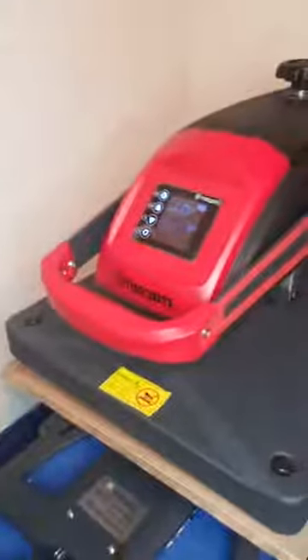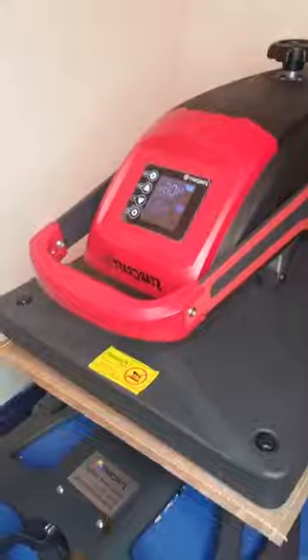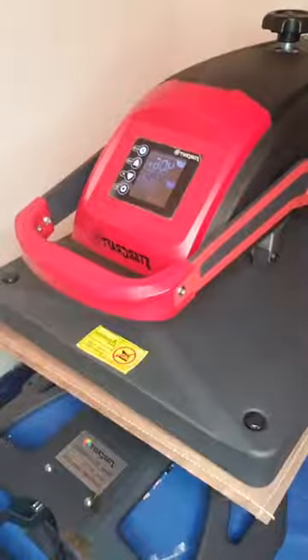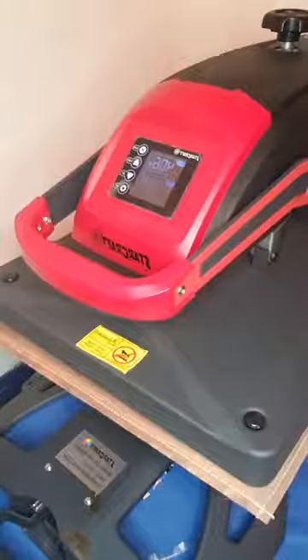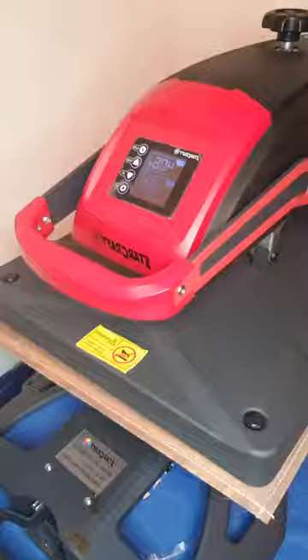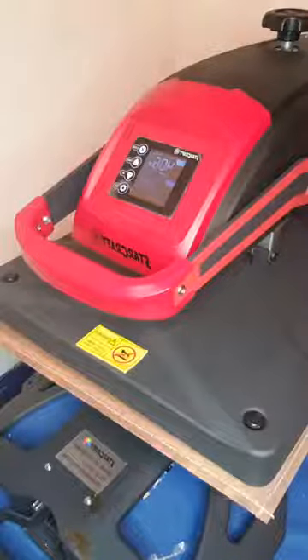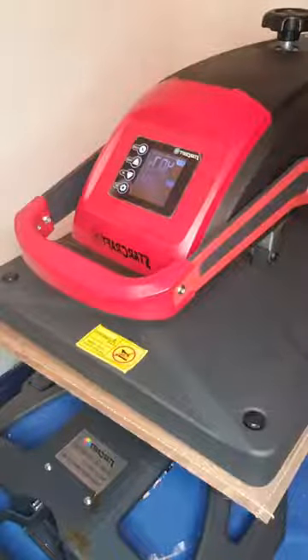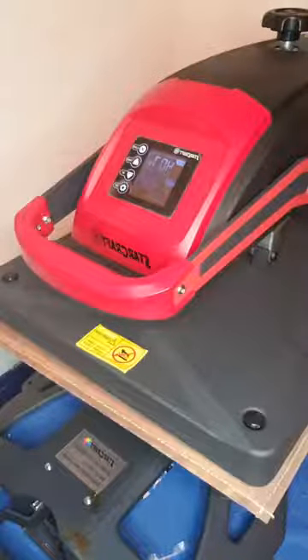We're just gonna go ahead and press that. I have my timer set. It is just pressing away right now. So what is it that you guys are working on tonight, or what have you started? What are the things that you thought about for Christmas? Hey ladies, it's the queen image - hip hop queen - I don't know if you have this image but it's a dope little image.